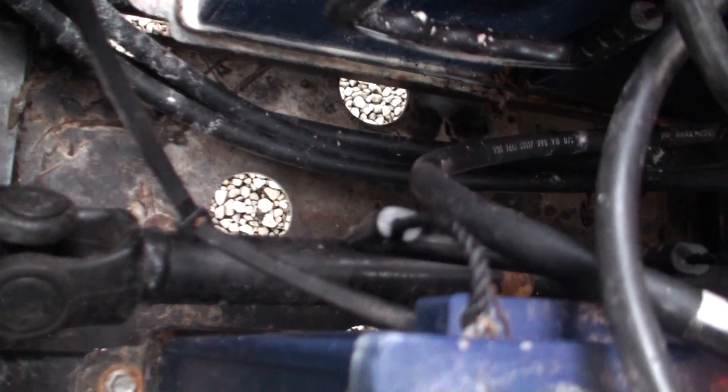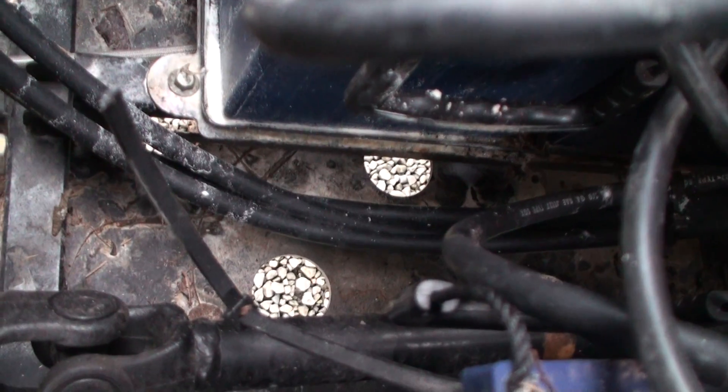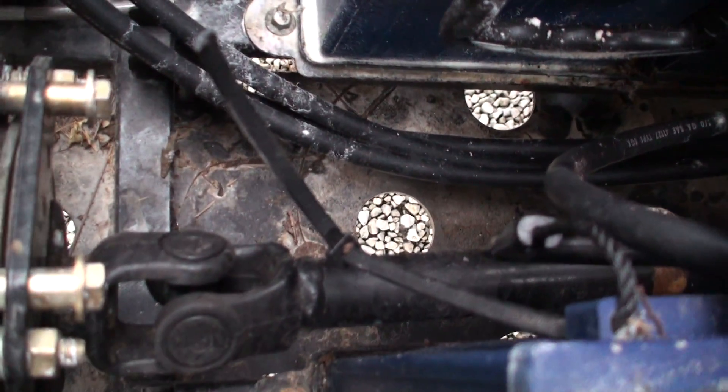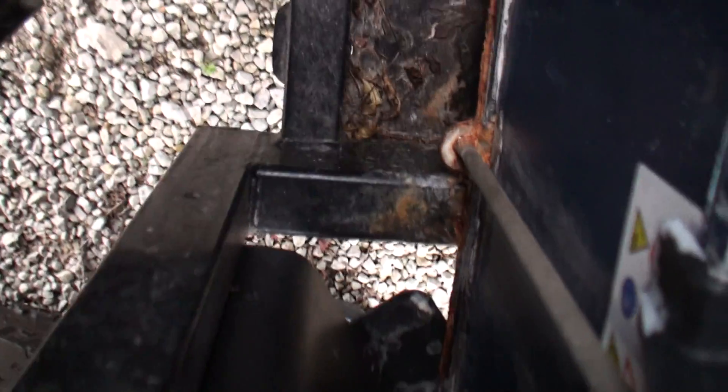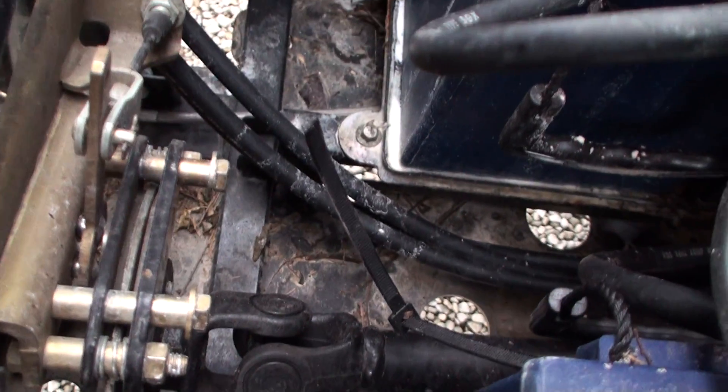There's no other spot on the drive shaft except that one spot, so I guess that was something else. Eventually I'm going to have to pull these out of here. These plates that the batteries sit on — they have that powder coat, and it's going to get pretty rusty.